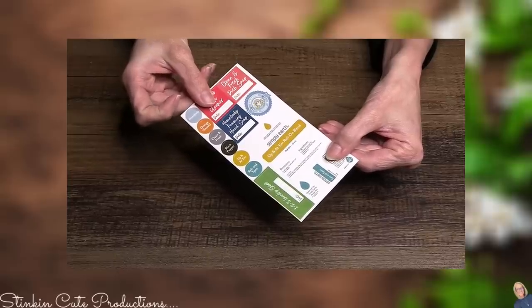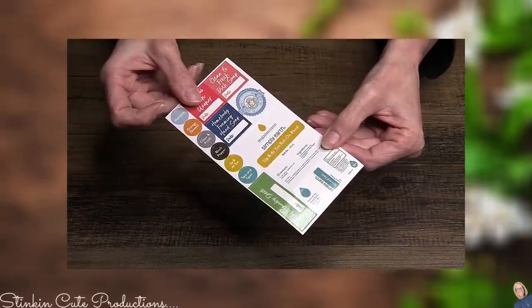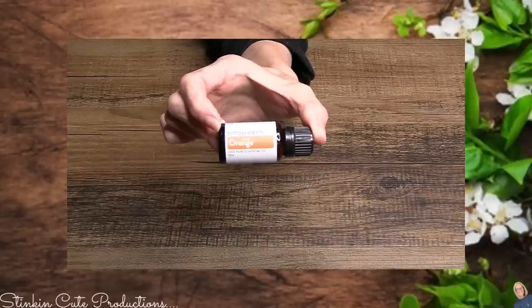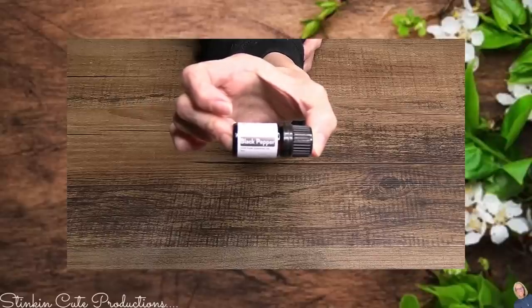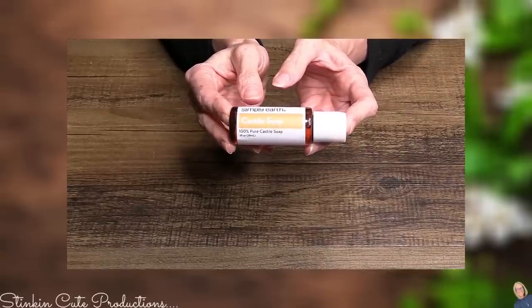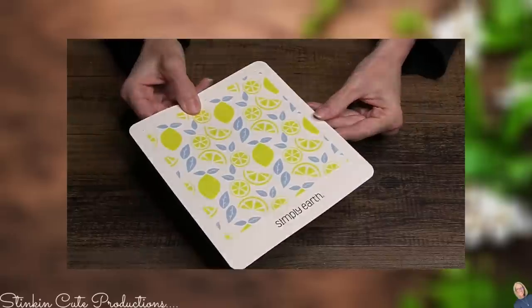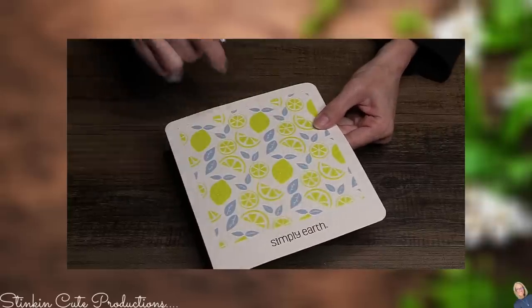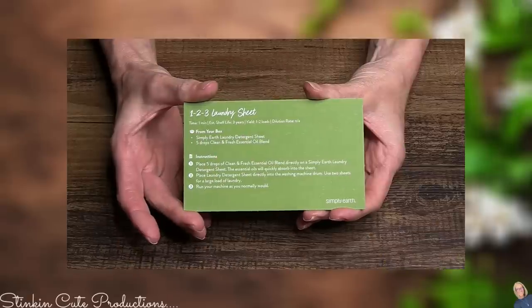Each month Simply Earth provides you with a sticker sheet — these are the labels for each of the recipes and the oils. This month's oils include a Homebody blend, a Clean and Fresh blend, Orange essential oil, and Black Pepper. Some of the extras provided in this month's box include a one-ounce bottle of castile soap — 100% pure — some laundry detergent sheets, what looks like a tab for the oven cleaner recipe, and a fabric sheet.